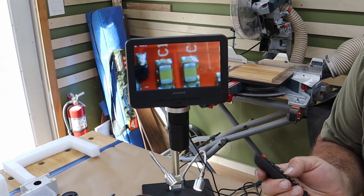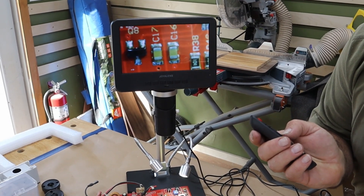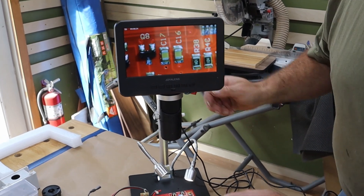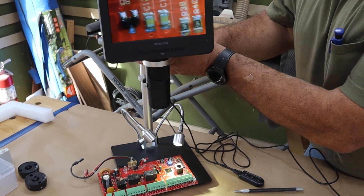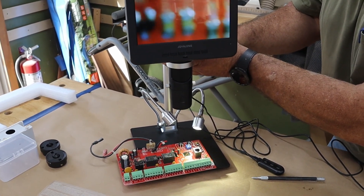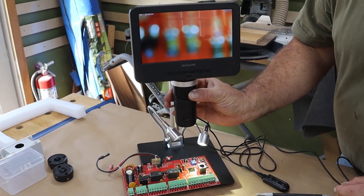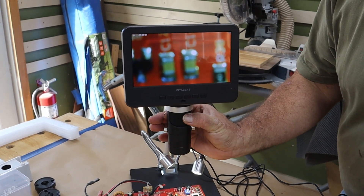I can also bring this down closer to my work and that will also zoom it in. By lowering the rod, it has to be within three inches — that's the focal point. You can bring this down further, though I think it'd be nice to have room underneath to work with.